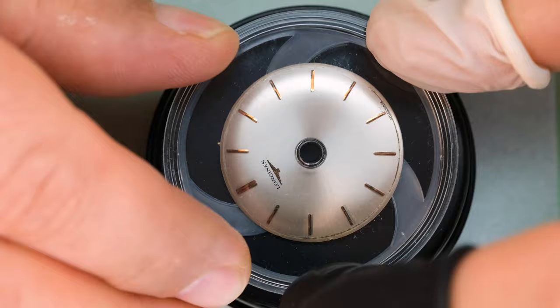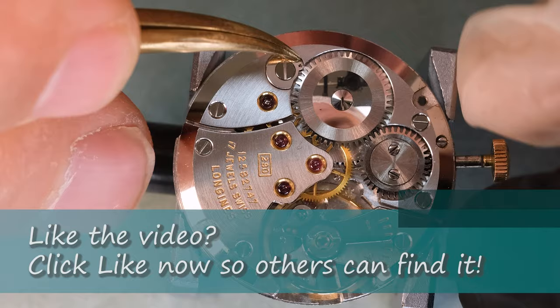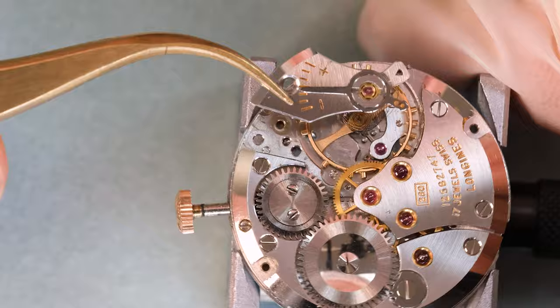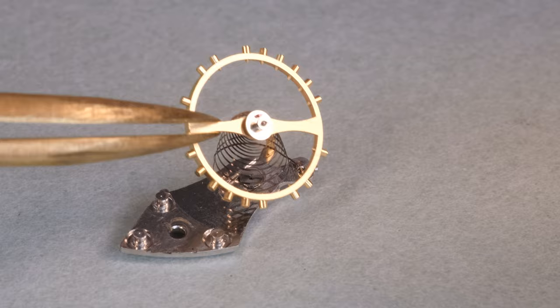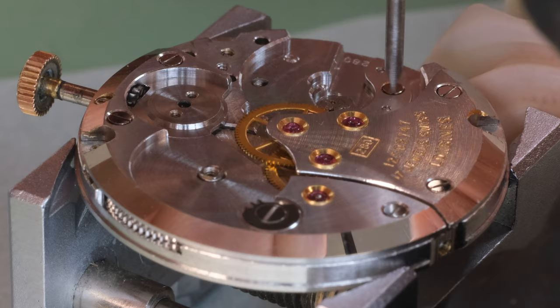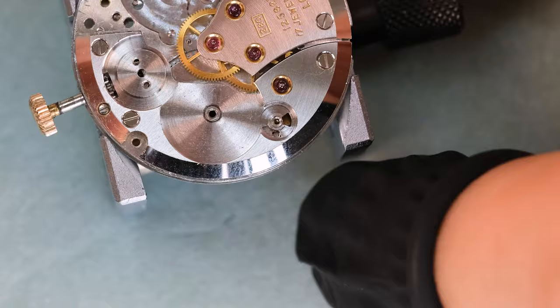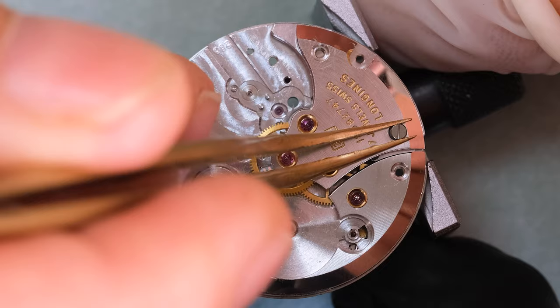Typically there are two dial screws, one on each side of the movement, pressing on the dial feet and holding the dial in place. The dial and hands are the most visible parts of the watch, so we keep those safe and then commence with disassembly. One of the first things I want to note about this movement is that it's just beautiful - a very simple movement, but look at that mirror-polished ratchet wheel, the finishing on the crown wheel, those gold jewel settings. Simple but really high quality.